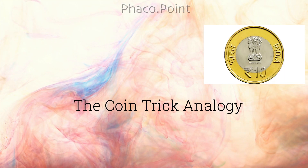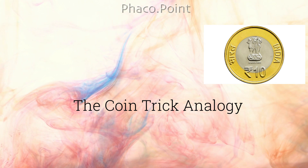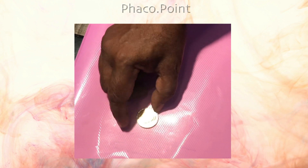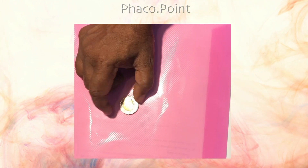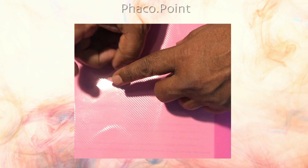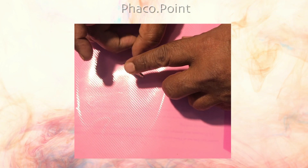I got this idea from the coin trick analogy. When you try to spin a coin lying flat on a surface, it will be difficult to do so because of the frictional drag and the surface contact area. However, if you stand the coin on its side, reducing the surface contact area as well as the frictional drag, you can make it rotate freely in both directions with a simple tap on one of its surfaces.